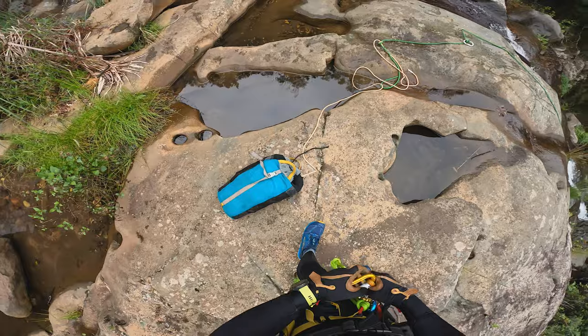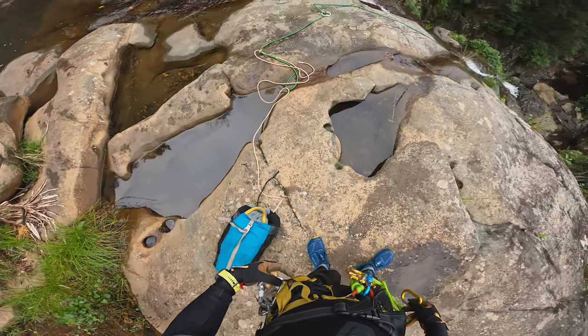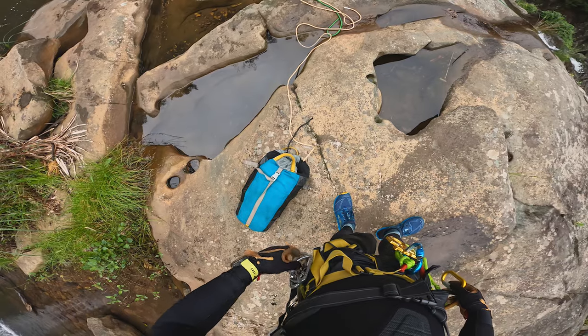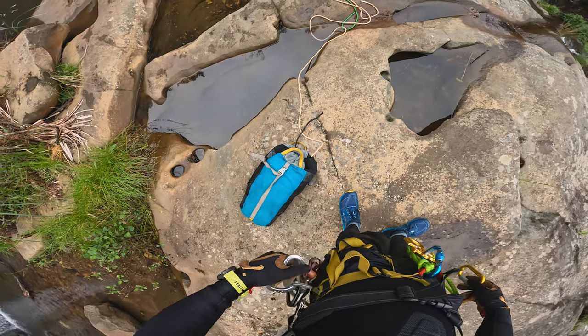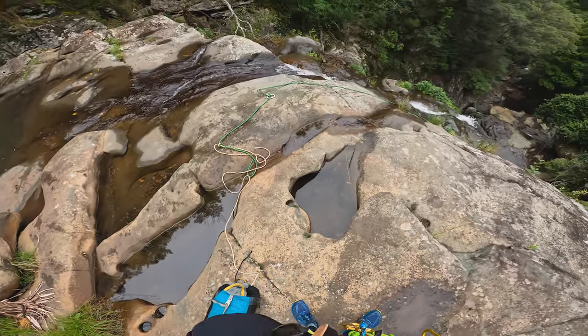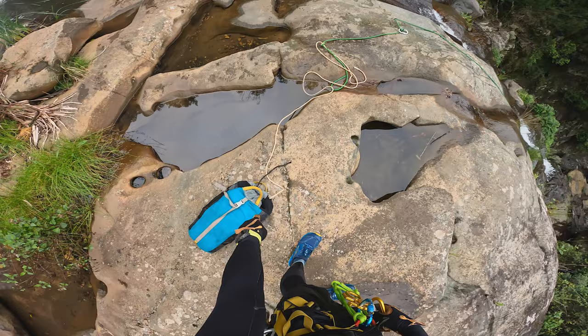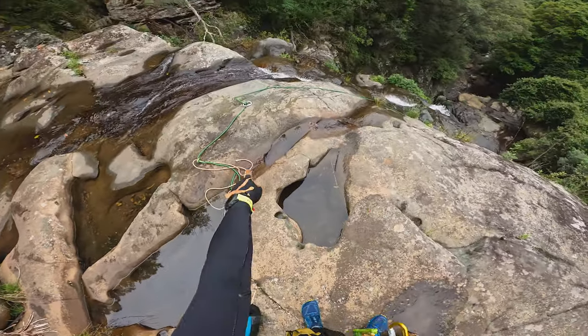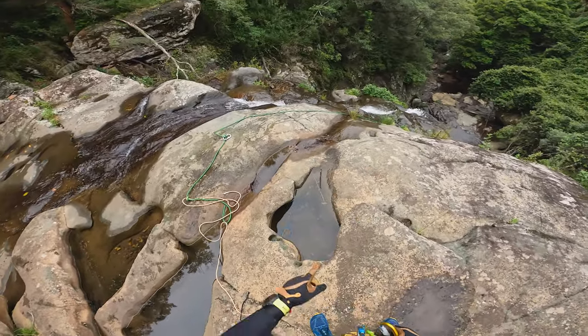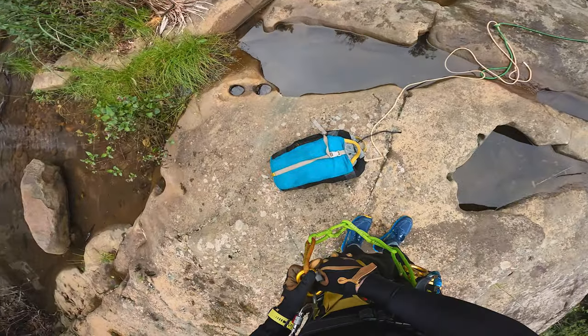I'm going to clip the bag — which would be our pull line — onto the side of my pack rather than my harness, and as I abseil down I bring that rope with me. Then when we get to the bottom we can pull the pull cord and that'll feed the rope back through the rings. Russell just yelled off rope so we'll make our way over to the anchors.